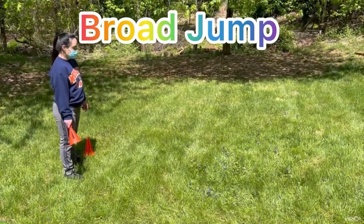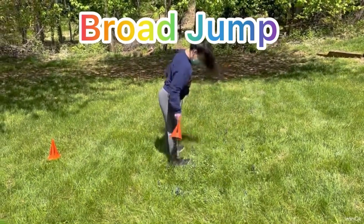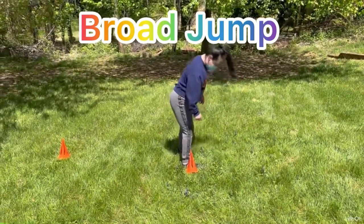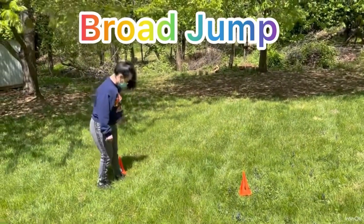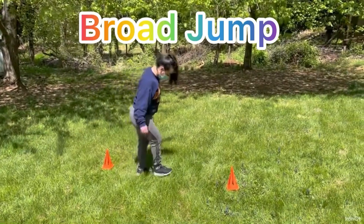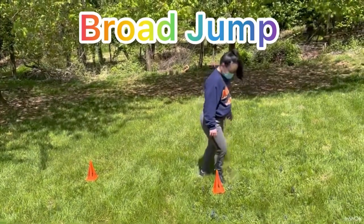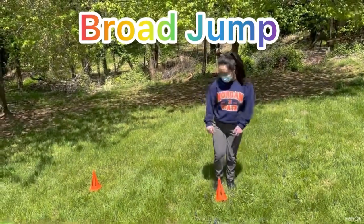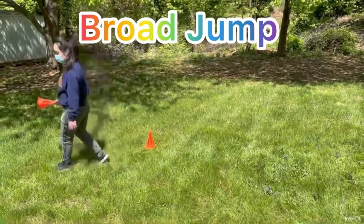Once she lands, she's going to place the cone where she lands. She jumped and she lands on her feet, she placed the cone where she landed. She goes back and she's going to measure how many shoe lengths — one, two, three, four, five, six, seven — looks like seven. Now let's say she thinks she can do better, she's going to try it one more time.